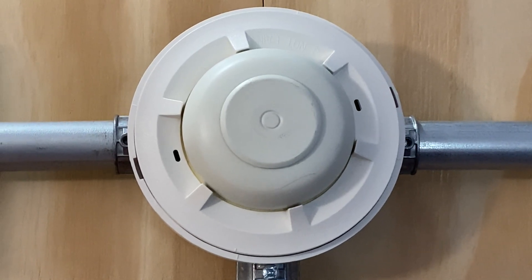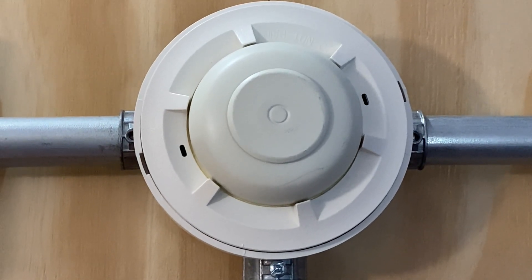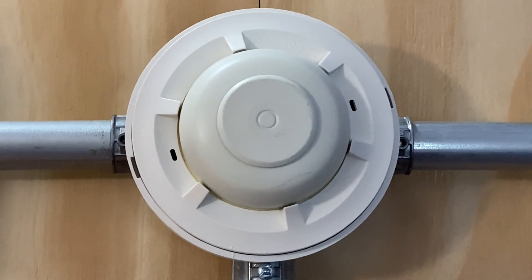Instead of a smoke detector for today's test, I've installed a heat detector. The model of this heat detector is System Sensor 5601-P and this is a rate of rise heat detector.